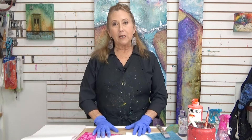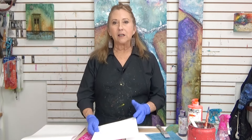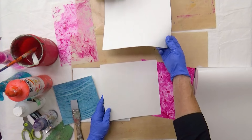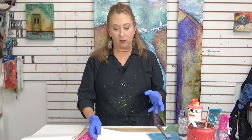I'm working on Yupo. And if you've never heard of it, it's a synthetic paper. It comes in different weights — this one's pretty thick, this one's a little thinner.